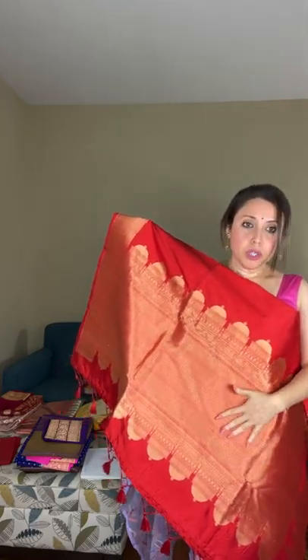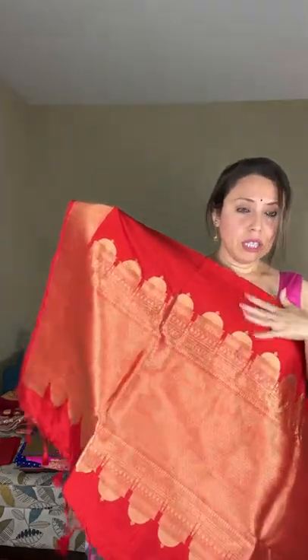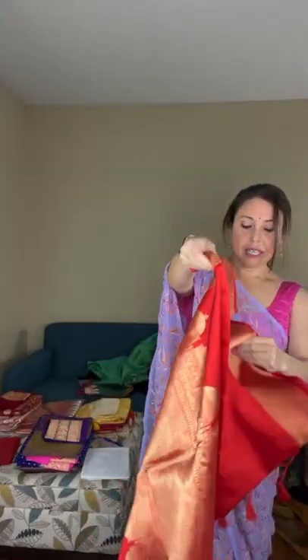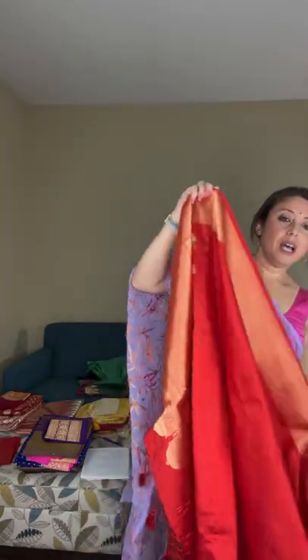Now this is a katan silk banarasi saree — I wanted to show some red sarees for Karva Chauth. It has a very unique border with architectural figures woven on the saree, making it more contemporary than traditional. The pallu is woven with solid gold. The color is bright red — not too dark, just a bright red with gold.